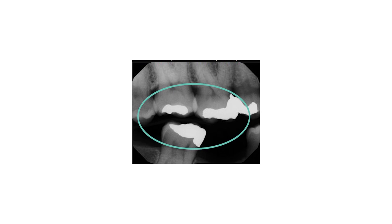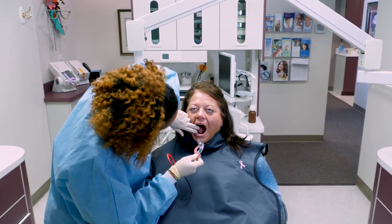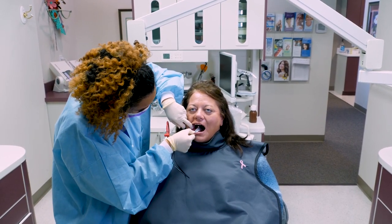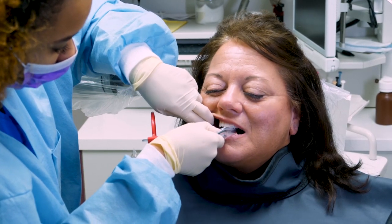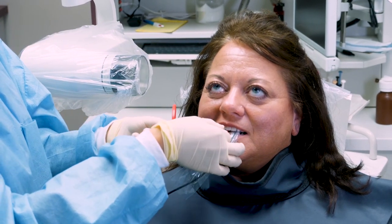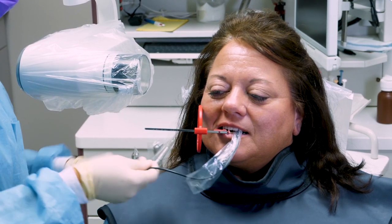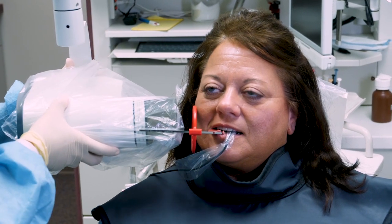Procedural steps for receptor placement and exposure of the molar area on the right side of the mouth include: place the XCP with the unexposed receptor in the patient's mouth on the right side, between the tongue and the teeth in the molar area. Instruct the patient to slowly bite down on the bite block. Slide the XCP ring along the bar until it is as close to the patient's face as possible. Position the tube head parallel and perpendicular to the ring and expose the receptor.